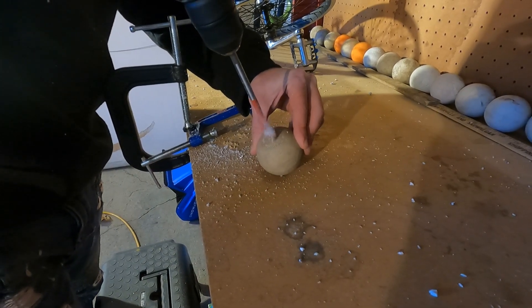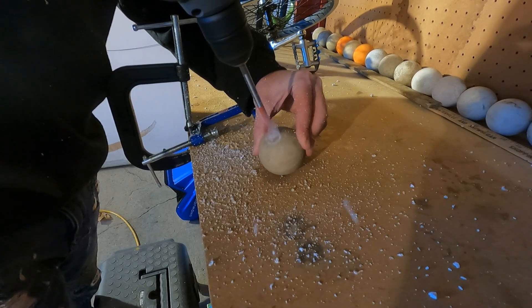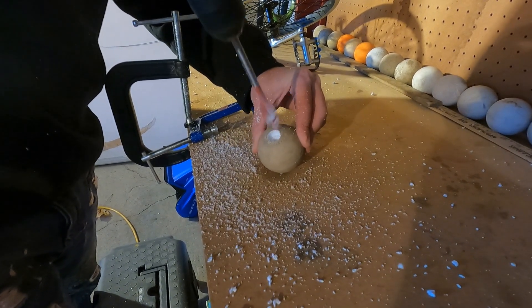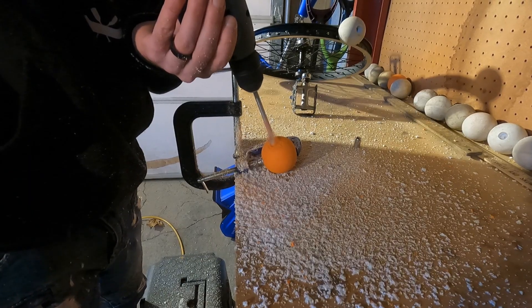The first thing I did was bore out holes in the lacrosse balls so when I put the screws in holding them to the wheel they wouldn't hit the ground when I rode. And then I repeated it over and over again.